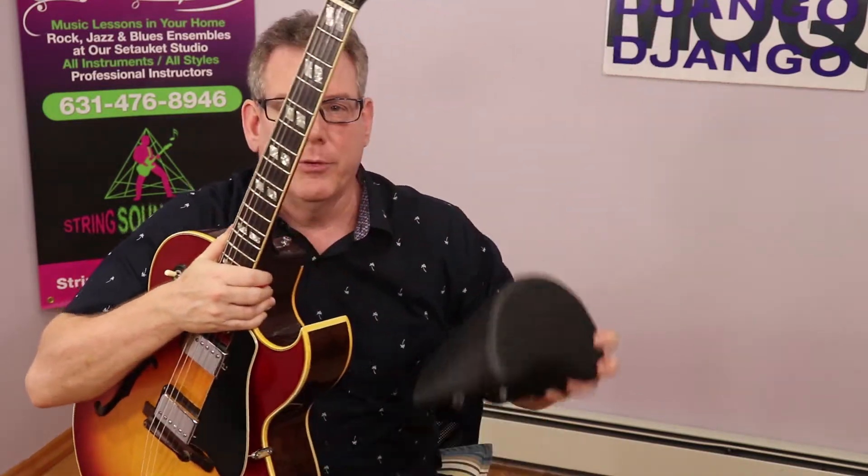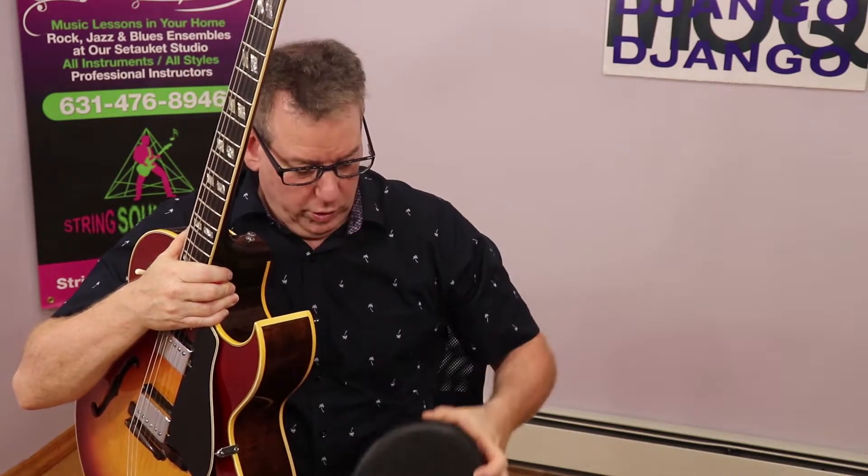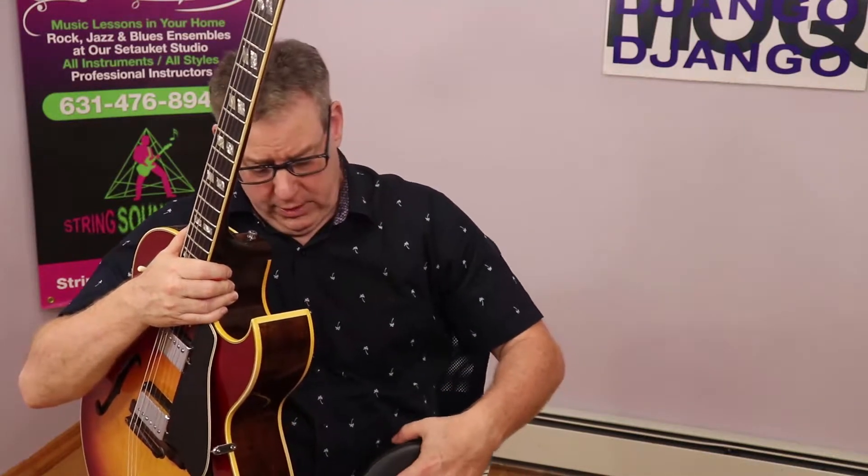Your guitar should probably be on an angle, up like this so you have full access to the fretboard. I use quite a few devices to get myself comfortable. This here is called a Dianette — that's a great product. You can put it right here, and I'm using that in correlation with something called a classical footstool. That is a little stool that brings your foot up. If you haven't heard of that, go look up what a footstool is for the guitar.